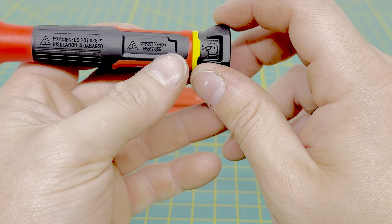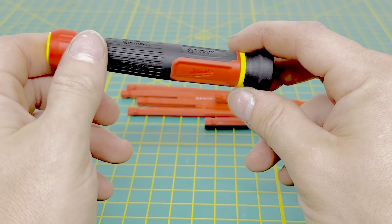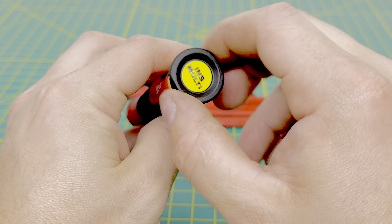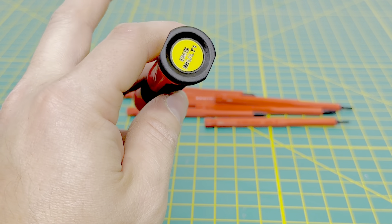The safety ratings are on there and of course you've got to wear the safety glasses. This is rocking the yellow and red color scheme with some black thrown in there. They did label the top of the handle, so if you had this sitting in your tool bag you could easily identify it.